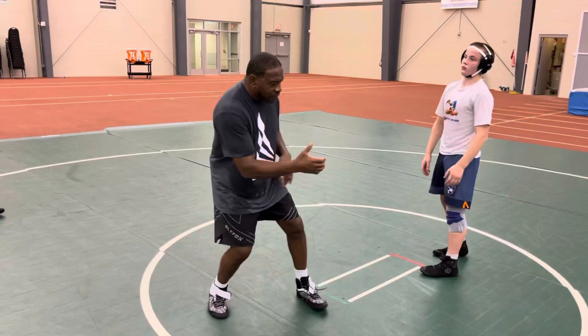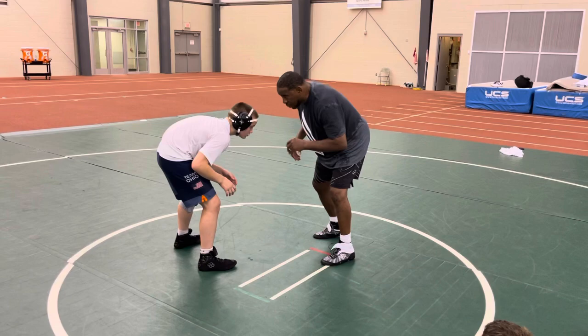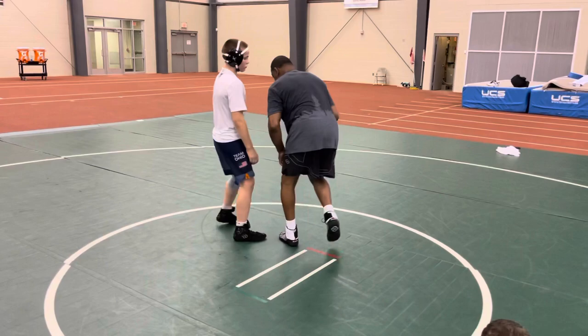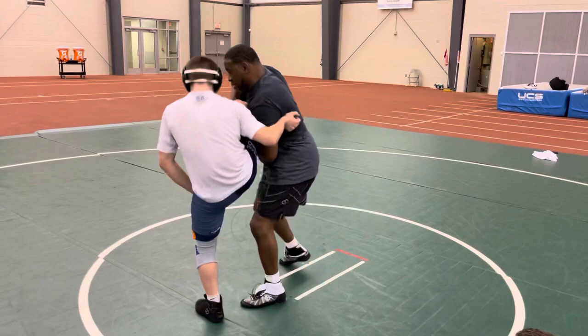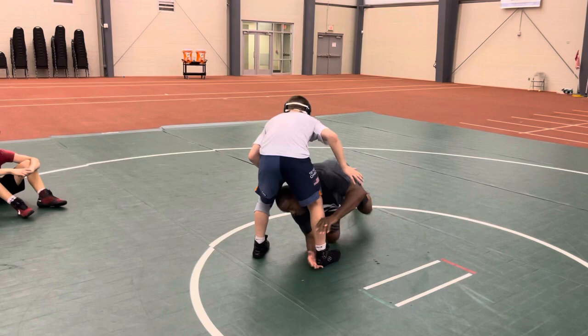Some of you guys might already hit this. Some of you guys kind of do a meat pull — it's a little different because I'm shooting both hands too. From here, when this foot hits, I'm going. It's like a trigger. I attack this leg — when this hits, I'm shooting my hand, turning my head inside.